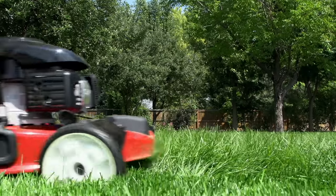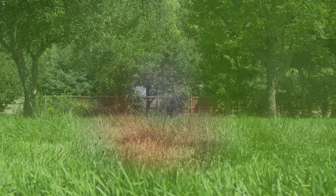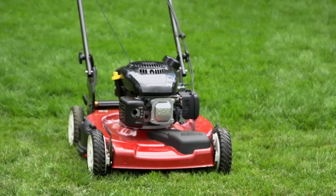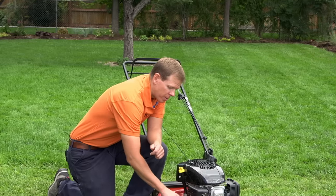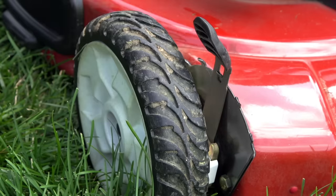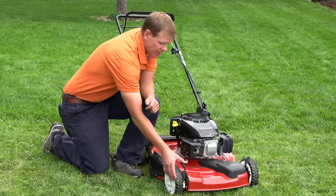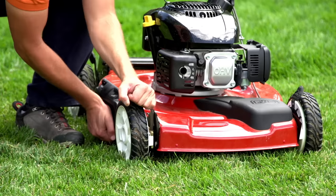About 70% of homeowners mow their lawn too short. I believe it's because most lawn mowers have about five or six different settings, and homeowners assume the highest setting is too high and the lowest is too low, so they put it on the middle setting. In reality, the highest setting is usually the appropriate setting.